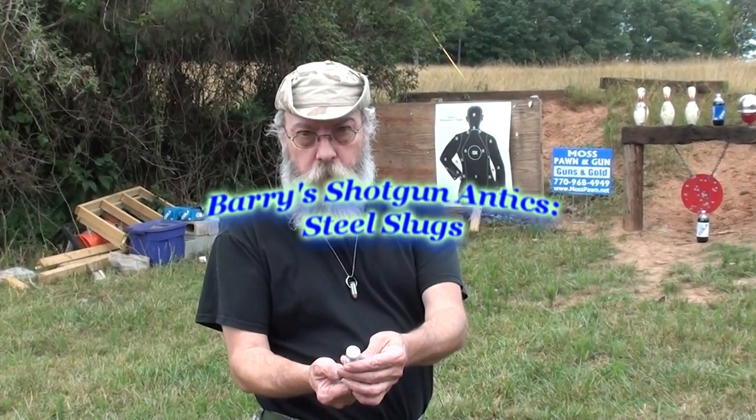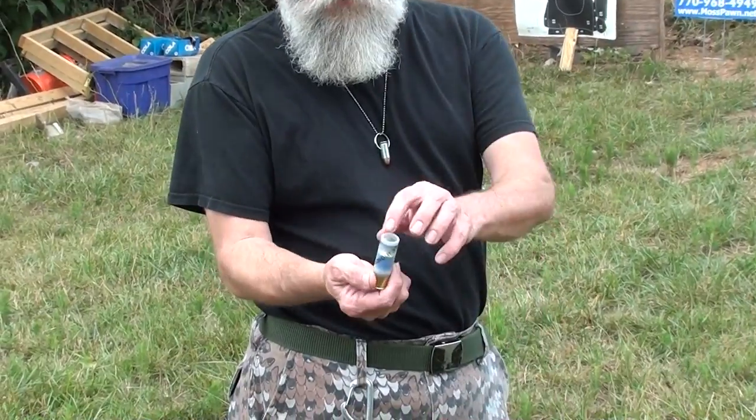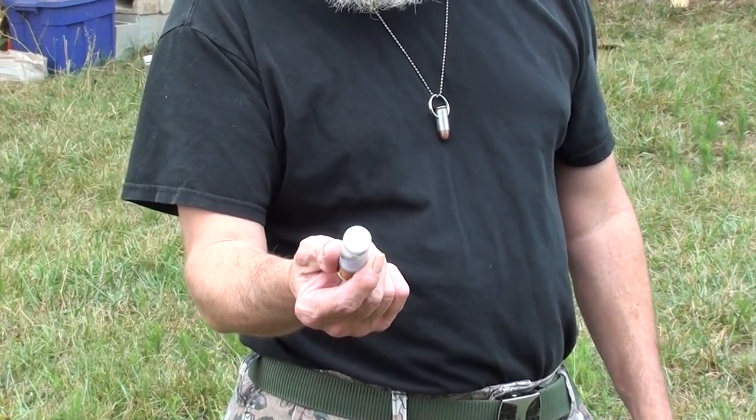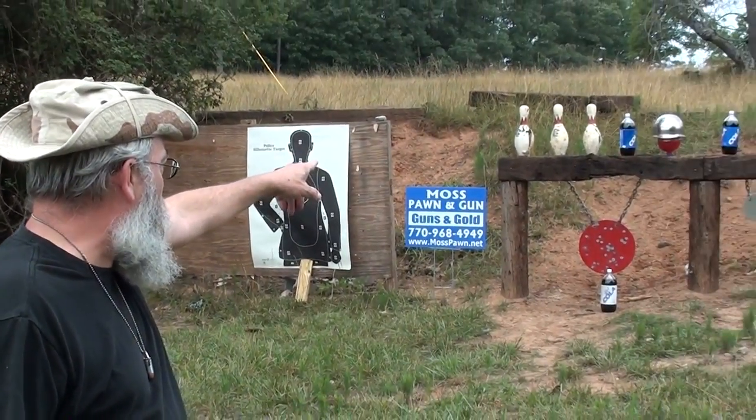This is a steel monolith slug 12 gauge — a monolith 28. This is not an expanding slug; this is a steel flat nose wad cutter slug. We're going to shoot at that chrome helmet with that fruit juice under there and see what it does to it.